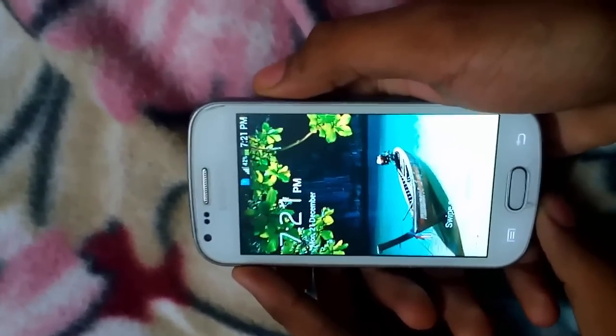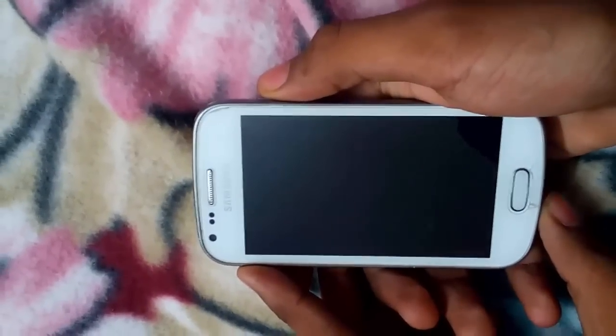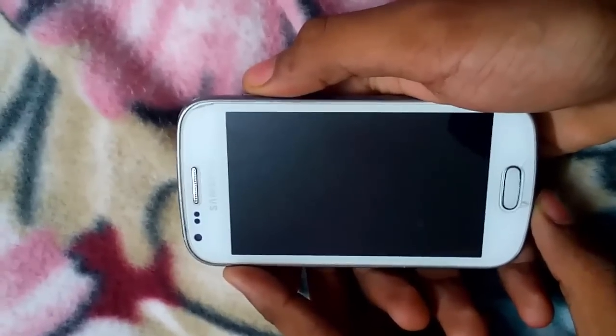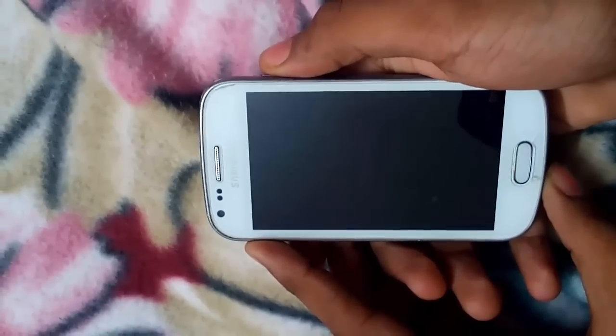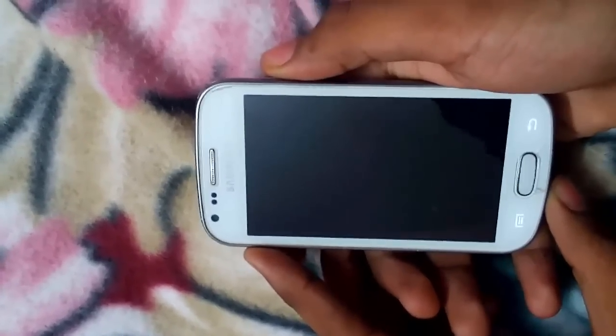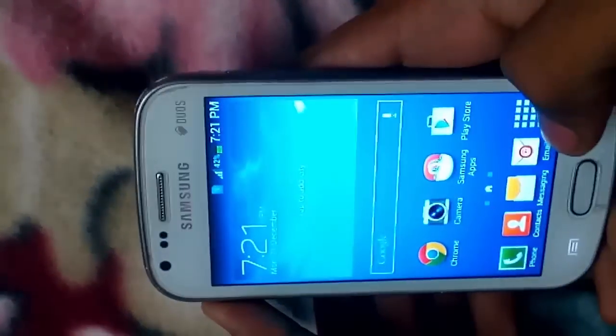Hello guys, Harsh here. Today I am going to show you how you can replace the stock ROM with the S6 ROM. We know well that Samsung is not going to give Android updates for this mid-budget smartphone, but by using this ROM you can upgrade your Android version to Lollipop and change the themes and wallpaper to be similar to the S6. So guys, let us start.